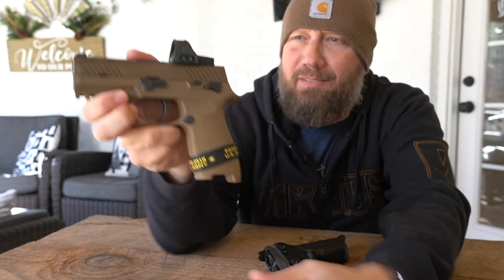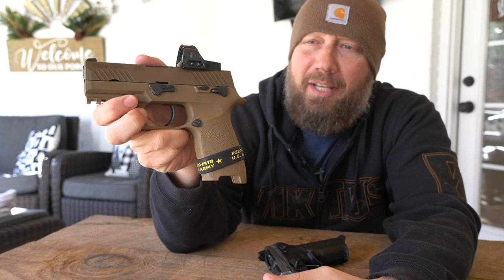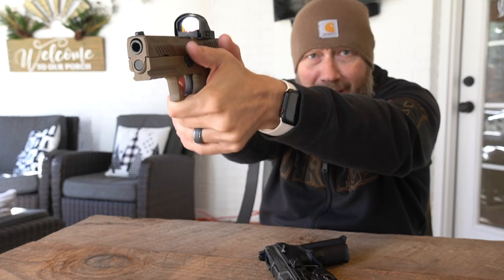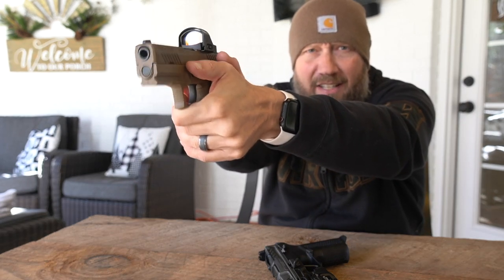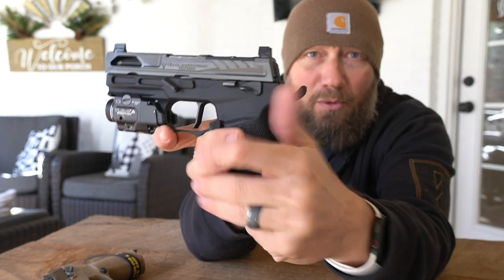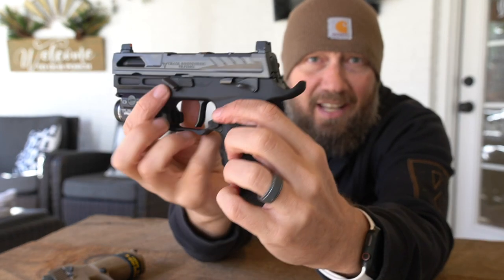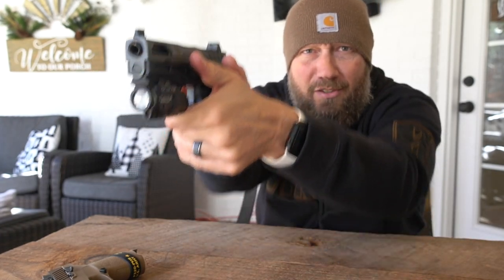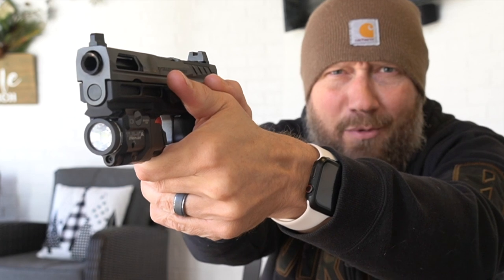This is a factory M18 — there's nothing done to it outside of how it came from the factory — and you'll see the flat takedown lever here. For decades, competitive shooters have been modifying this area, especially on competitive pistols, to give you a thumb rest. So when you're at full extension, you have something to set your thumb on and somewhat counter the recoil of the firearm. What Align Tactical did is replace that takedown lever with one that has a 10-millimeter shelf extended off of it, giving you something perfect to rest your thumb on and help mitigate recoil.